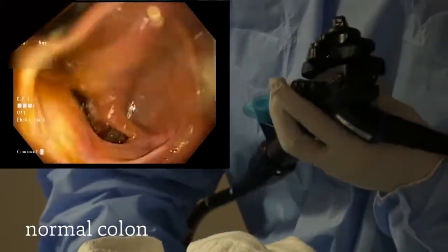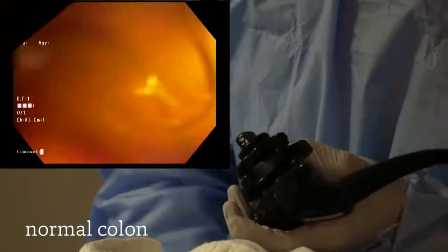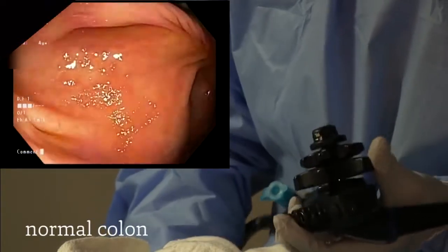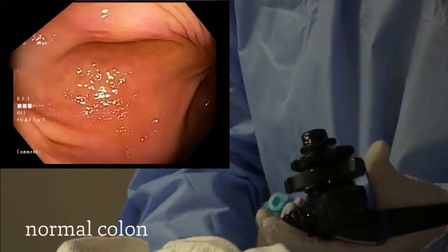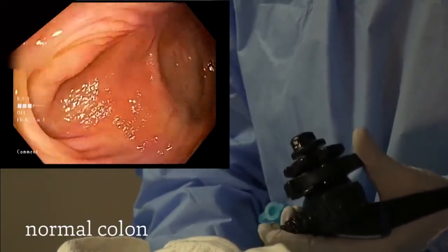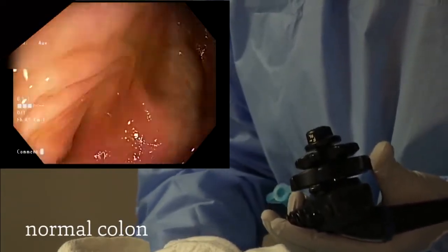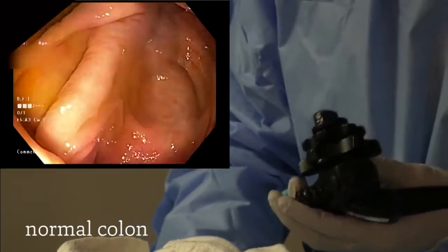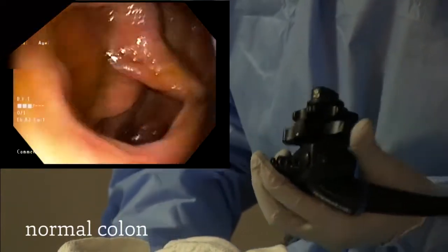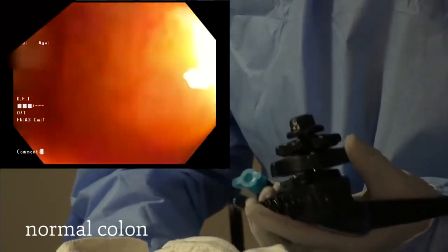We are currently in the ascending colon and about to enter the cecum. You'll notice you've reached the cecum by looking at the landmarks. What we're looking at there is called the appendiceal orifice — on the other side of this orifice is your appendix. To the left, you will notice the ileocecal valve. This is a valve that can be traversed to reach the small intestine called the terminal ileum, which we are currently entering now.